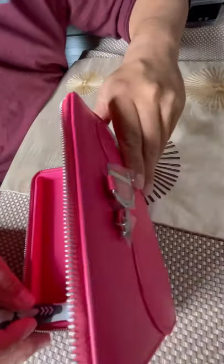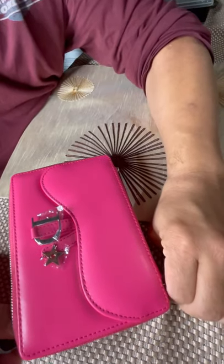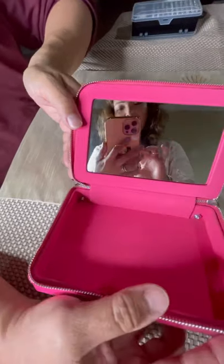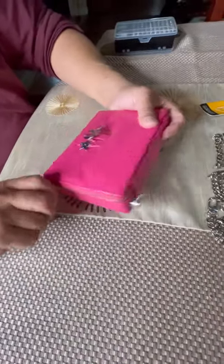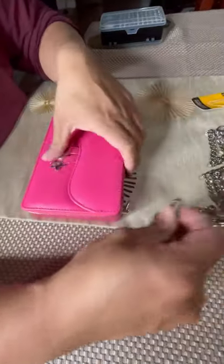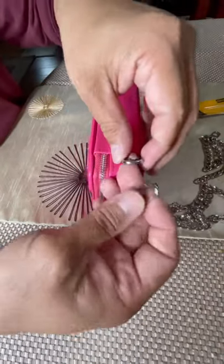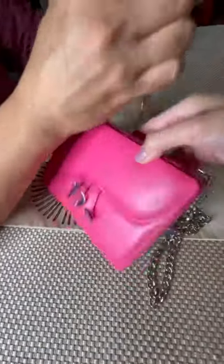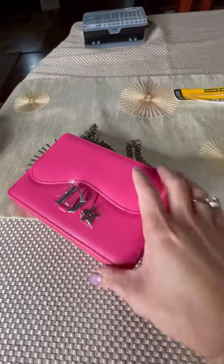Just tighten each screw and make sure it doesn't get loose. Voila — now your cosmetic bag turns into a crossbody bag! Just to let you guys know, the iPhone 12 Pro Max won't fit in this bag, but the iPhone 12 Pro does fit very well.